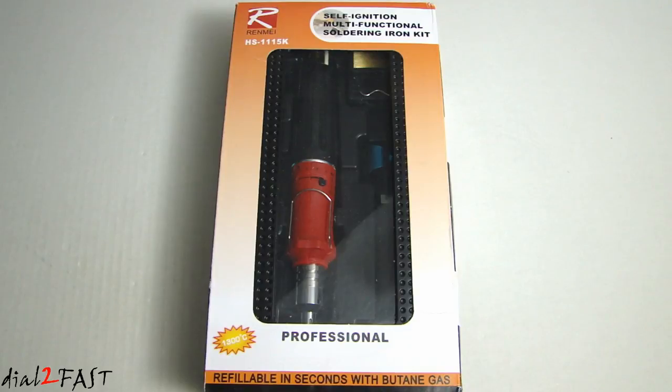Hey guys, this is Dao2Fast here. In today's video I will be reviewing this cordless butane soldering iron kit. This one I have here is made by a Taiwanese company called Renmei, model number HS-1115K.